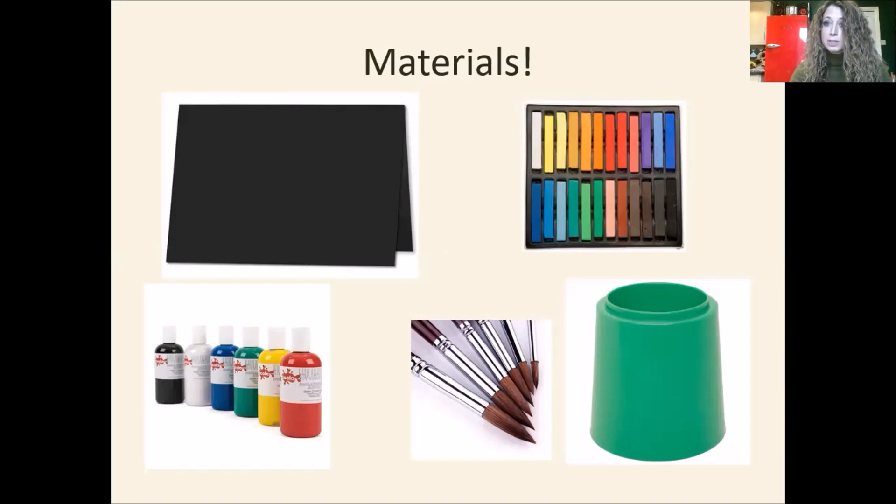Later on we're going to be doing some painting as well. Here at school we have acrylic paint — we'll talk about the colors later — but if you're at home you can use any paint at all. You're also going to need a brush and a water pot if you are painting.